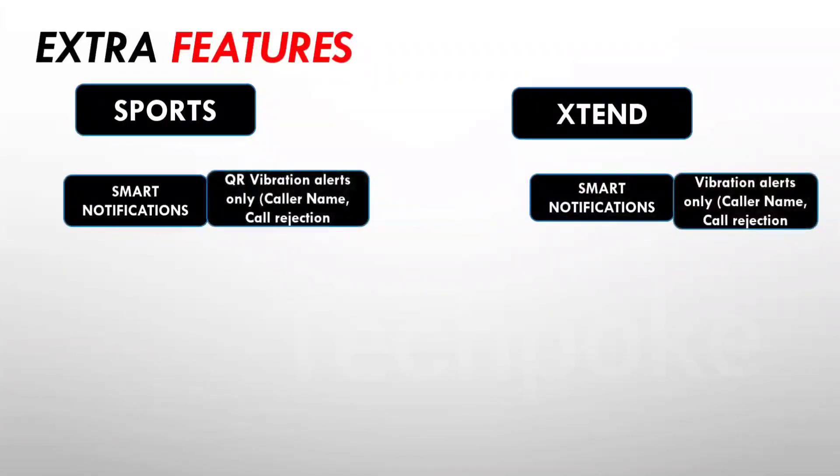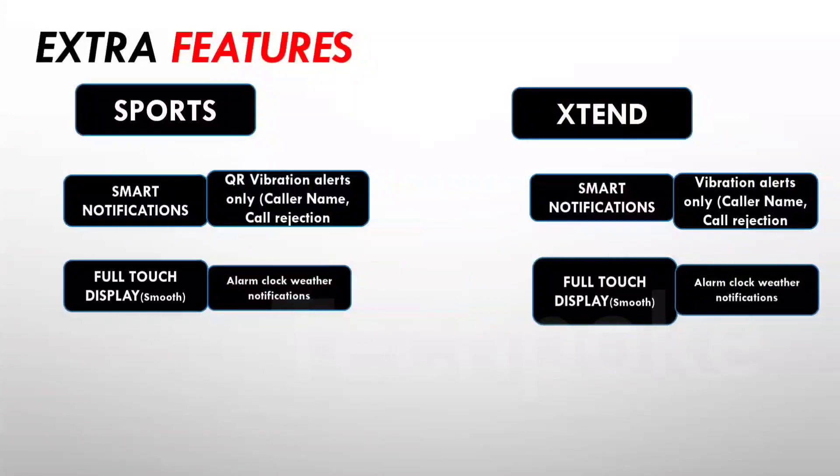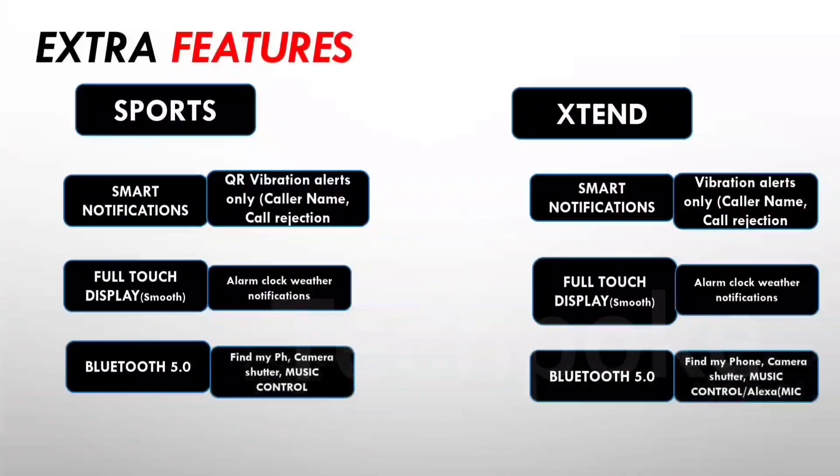For extra features, smart notifications are available and you can receive and reply back on both. You can find sports modes on the Dizo Watch 2 Sports as well. Vibration alerts, call ID, and call mute are available on the Xtend. Both have a full touch panel, but there is some lag noted on the Xtend compared to the Dizo Watch 2 Sports which is more fluid. The Xtend also has Alexa built-in with a mic, but it is not a calling watch.